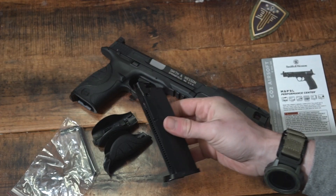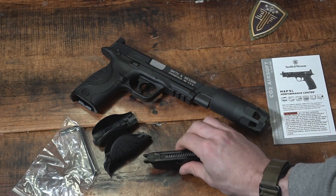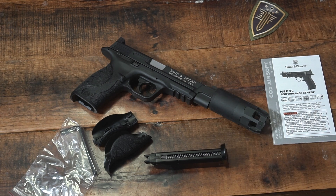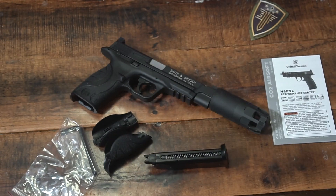I forgot to mention — the magazine capacity is 14 rounds. You can get extra mags from Elite Force, and you can do all your shopping at Jackal Tactical over at their website or at one of their two locations. With that being said, this will wrap up the video. If you have any questions, feel free to ask in the comments section. Look for a full field review — waiting until it gets a little warmer here in Pennsylvania to do a field test. Catch you on the next one.